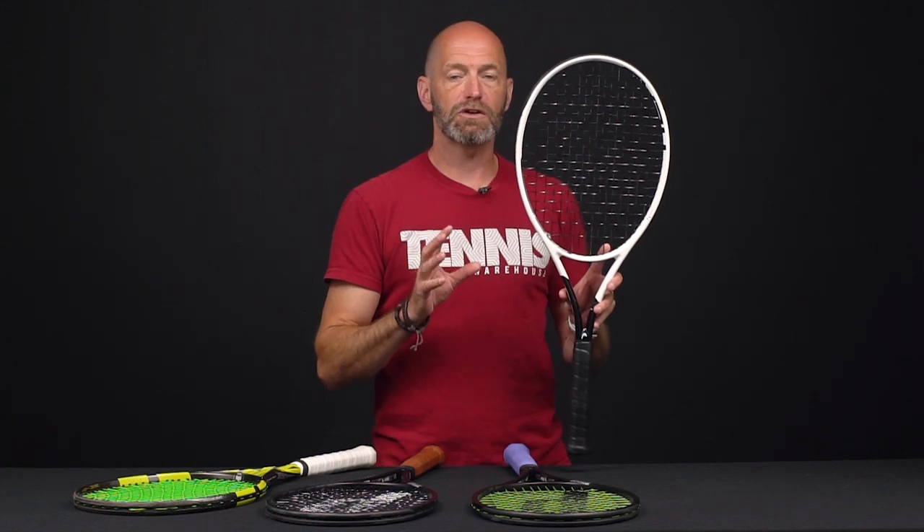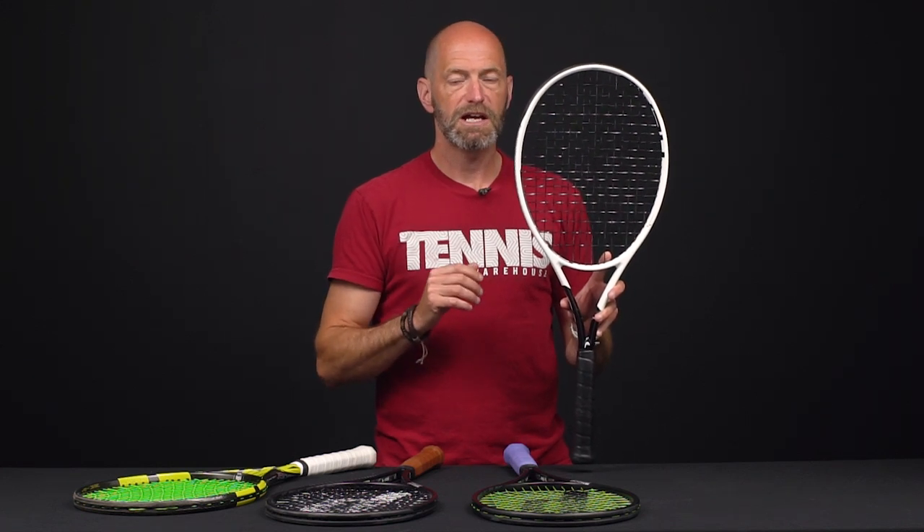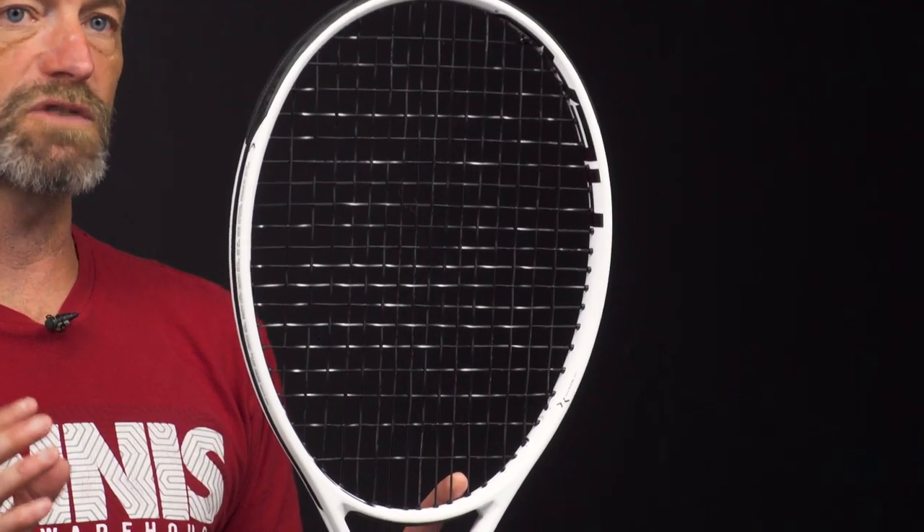Hi, I'm Chris Edwards with Tennis Warehouse, and today I'm going to talk about understanding string patterns. Let's have a look at a racket that's strung up right now. On our website in the spec table with the product description, we have the strings listed and there'll be two numbers — this one is a 16-19 string pattern.